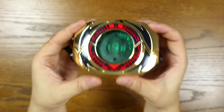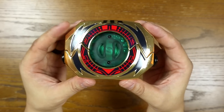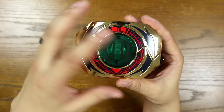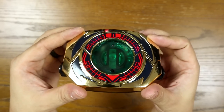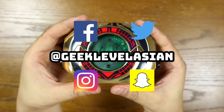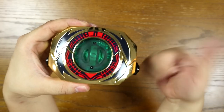Ladies and gentlemen, there you have it — the 25th anniversary master morpher used in the episode by Jason David Frank himself, using the Starlight Studios gold plates and green lens backing plate, and the BD-15 decals. I hope this video was helpful for anyone planning to build a master morpher. If you like this video, don't forget to like and subscribe to my channel and follow me on social media — I'm on Instagram, Facebook, Snapchat, and Twitter. May the power protect you.